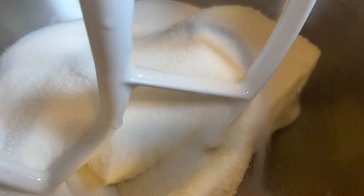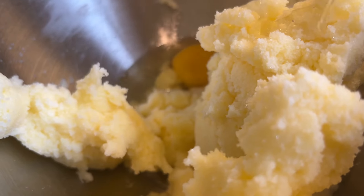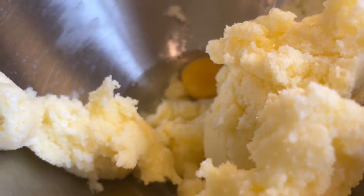In the bowl of a stand mixer or in a large bowl with beaters, add one cup of softened butter and one and three quarters of a cup of white sugar. Cream these together until it's light and fluffy. Add in two eggs one at a time and beat after each addition.